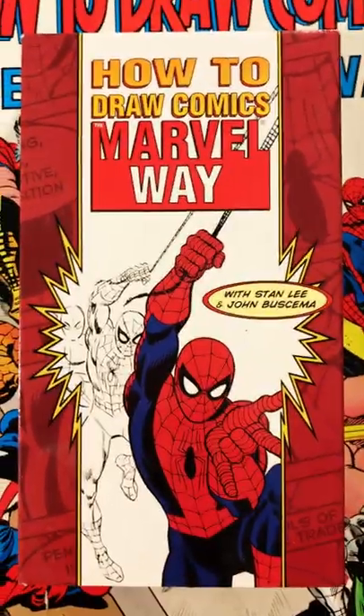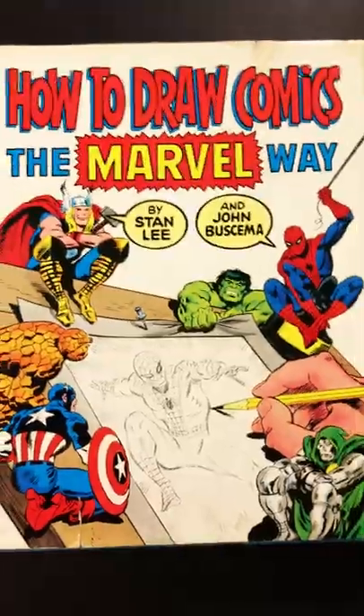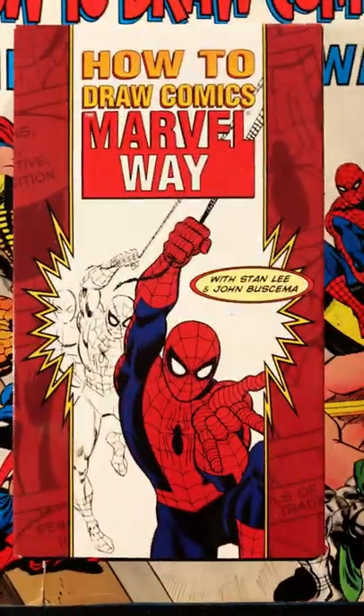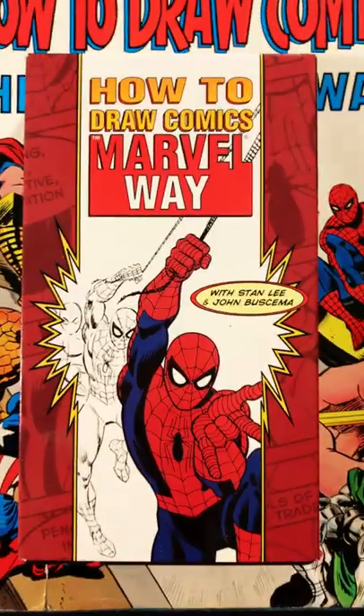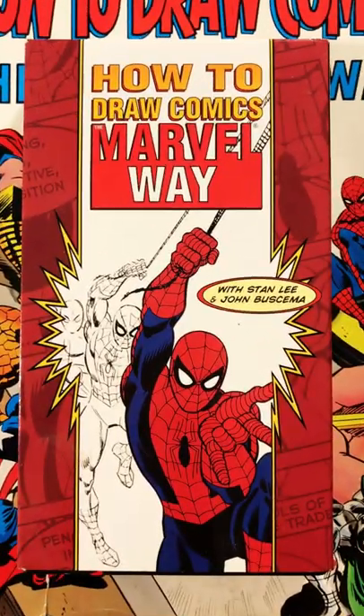How to Draw Comics the Marvel Way — a neat little video based off the 1978 book of the same name. The problem is the original VHS came out in 1988, a full 10 years after the book, and just as talents like Todd McFarlane, Rob Liefeld, and Jim Lee were ascending to Marvel's major books.